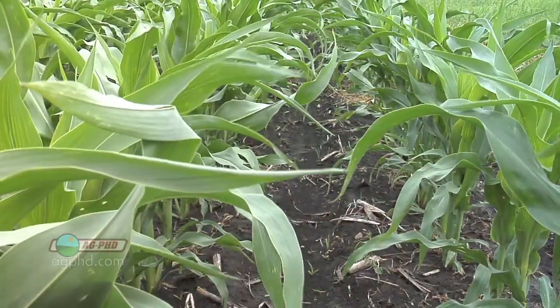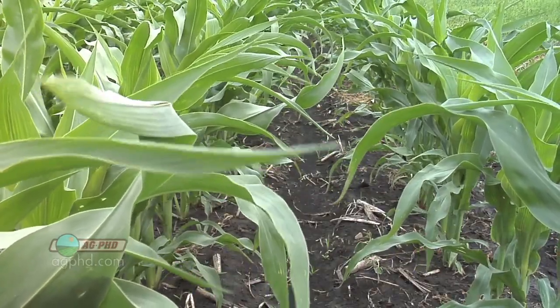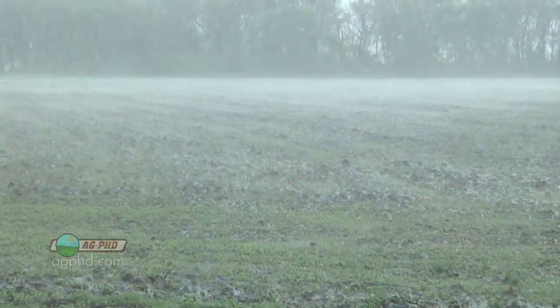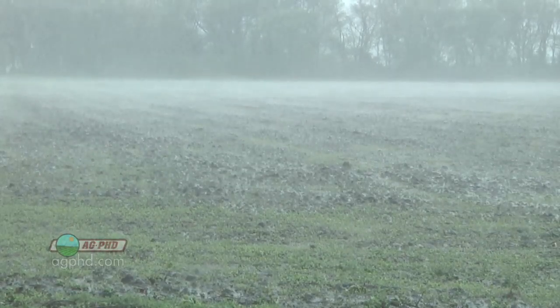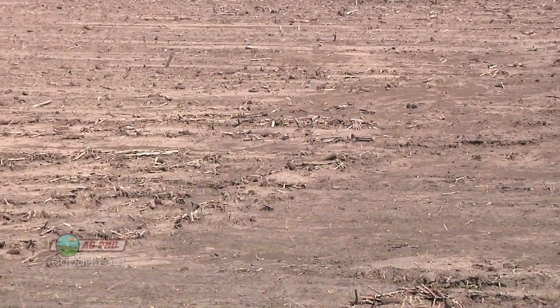When we look at erosion — when you've got rows that run straight up the hill like we've got here — this is one of those fields where the hills go every which way. On the other side of the farm, we're going right across the side of the hill, doing things right. But we've got this one little hill here that we had to go over the top, otherwise it would have been chaos in the field. We happened to get a heavy rain shortly after we planted this year, and we had a little bit of erosion in a couple of spots right down the row.